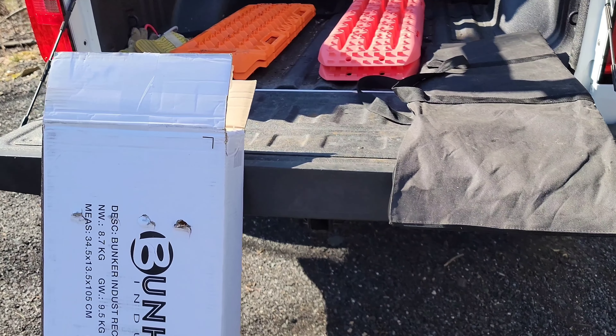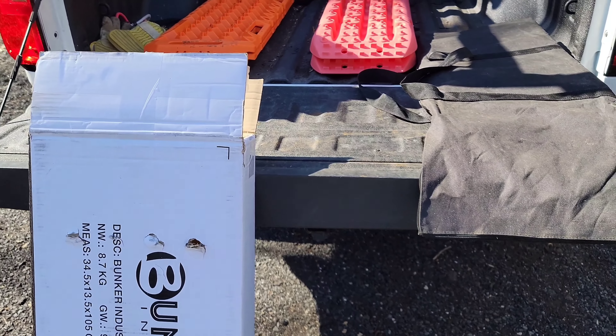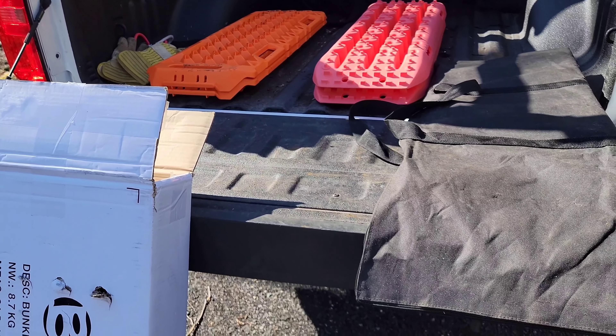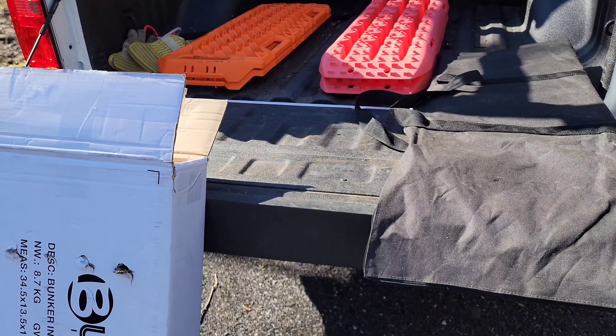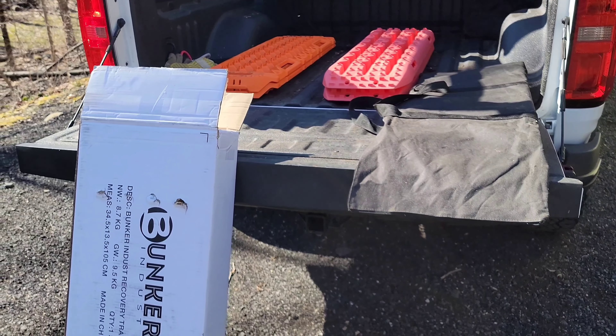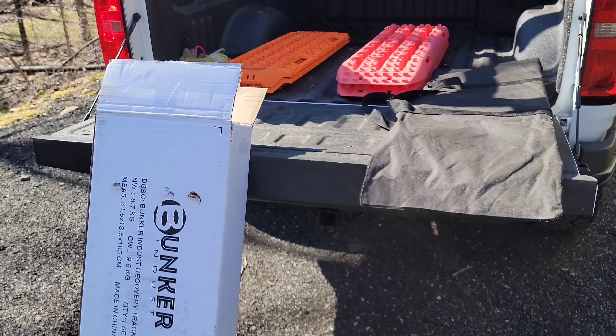So here we are looking at the unboxing of the two brands — VIC Off-Road on the left, Expo Recovery on the right. There are some pretty big differences between what you get when you buy one of these products.